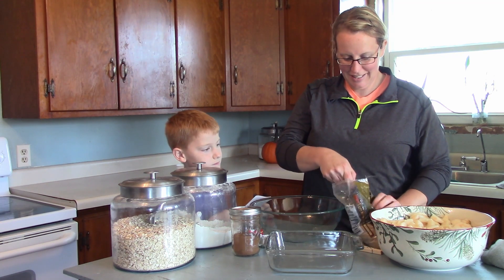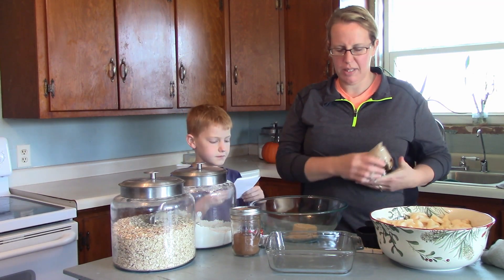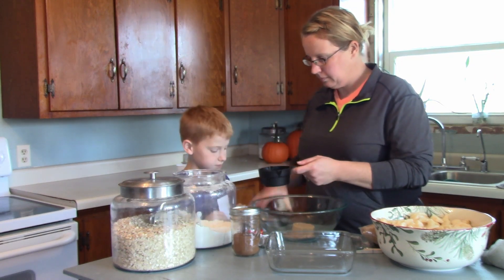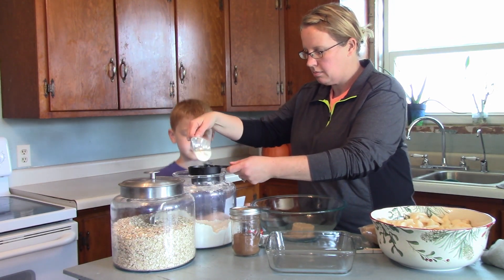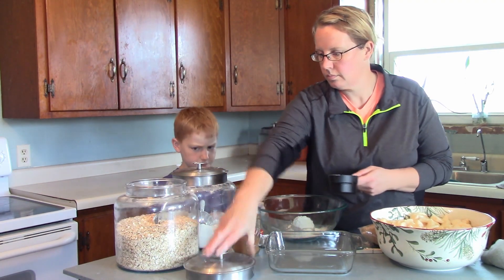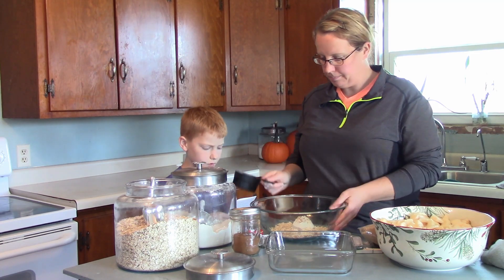The oven is preheated. One of the recipes says 375 and the other one said 350, so I'm going with 375 and I'll just lower the time of the other one. We also need one-half cup flour and one-half cup.